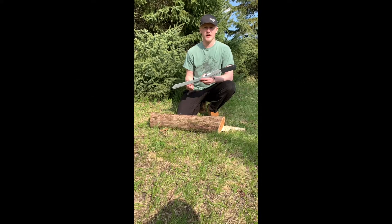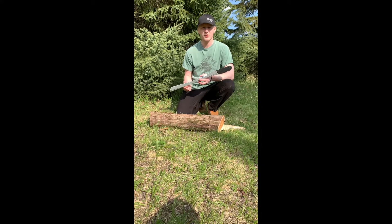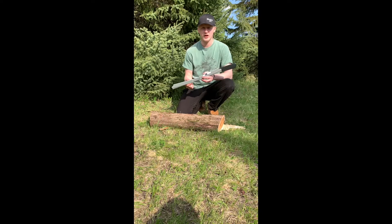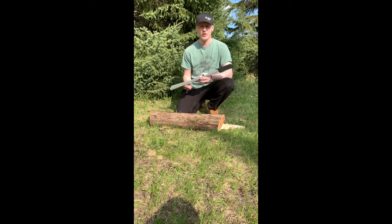Hi, this is Grant with Spring Creek Manufacturing, and today I will be showing you our Tuff Camp Saw. Our Tuff Camp Saw comes in three different sizes. We have a 30 inch saw, a 24 inch saw, which is this one here, as well as a 21 inch saw.